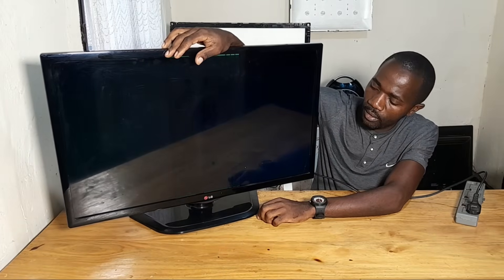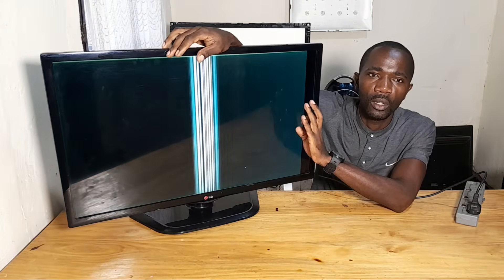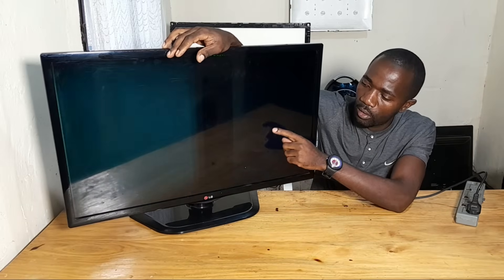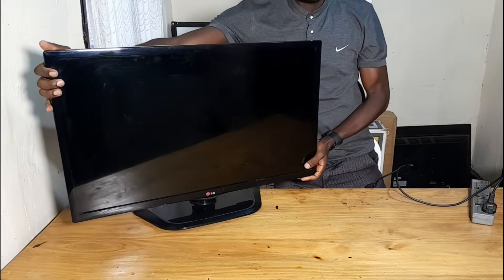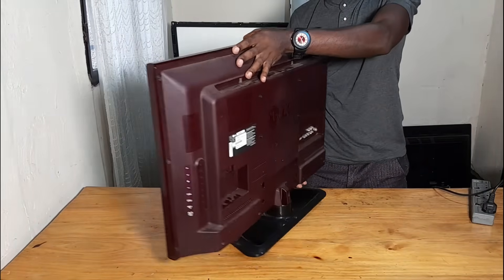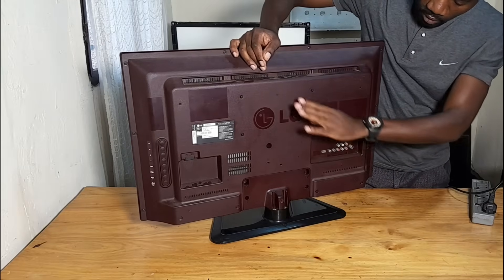These are vertical lines on the display. You may think it is a T-con which has an issue, you may think it is a main board or screen. So I'm going to show you how you can check whether it is the screen, the main board, or the T-con. I'm going to use an LG TV for this.